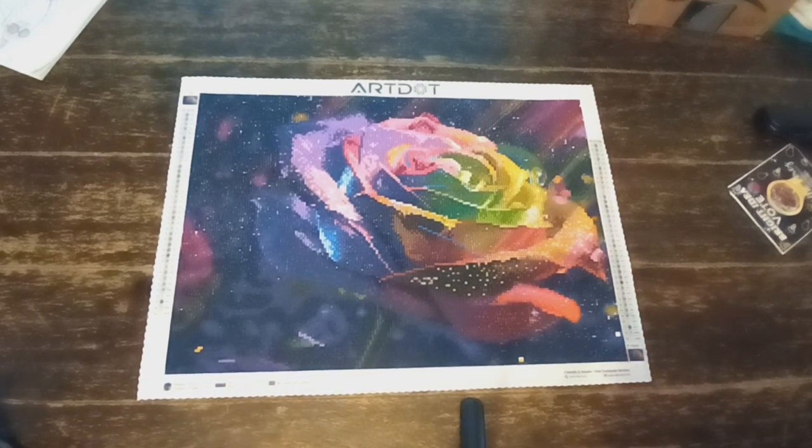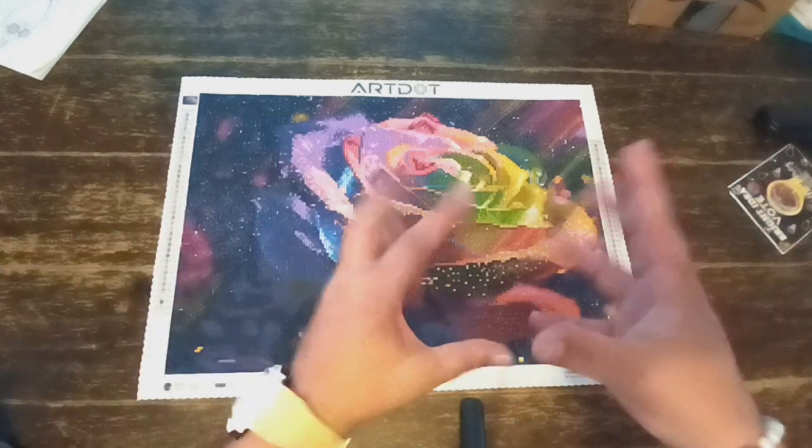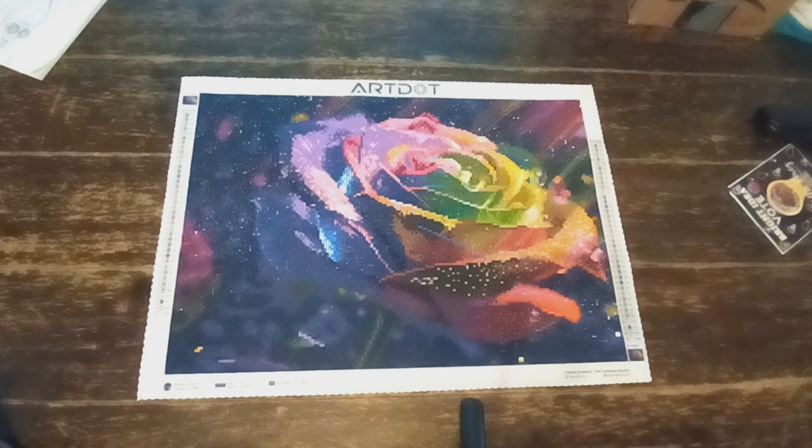I really didn't have any problems with the stickiness of the canvas, but we had a little accident. It was what I call Snuggie Drill Soup — that is when all the diamonds just fall over and it's all mixed together, nothing but a soup. Which I had to separate, and that took me over two, three hours to do.